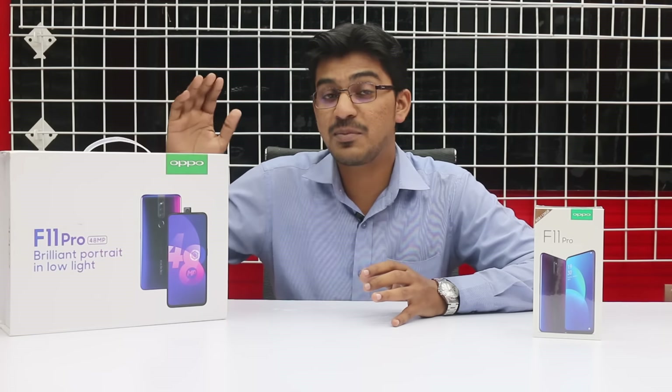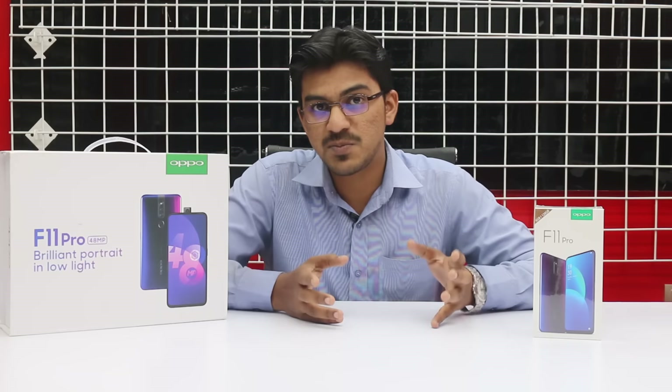तो आज gift box भी unbox करेंगे, देखेंगे gift में क्या मिल रहा है, और box में क्या सेरीज किया है, इसकी specifications भी discuss करेंगे।